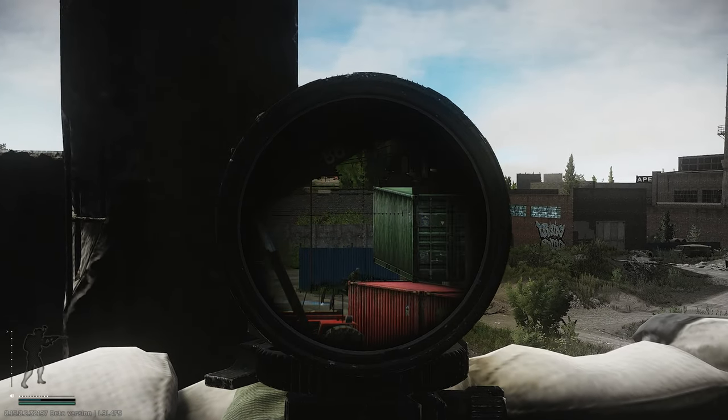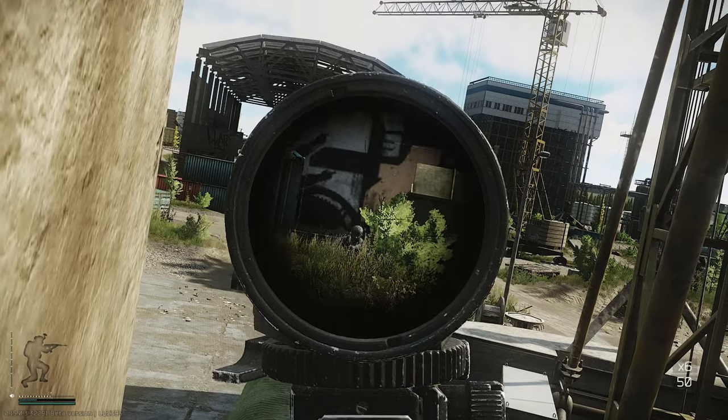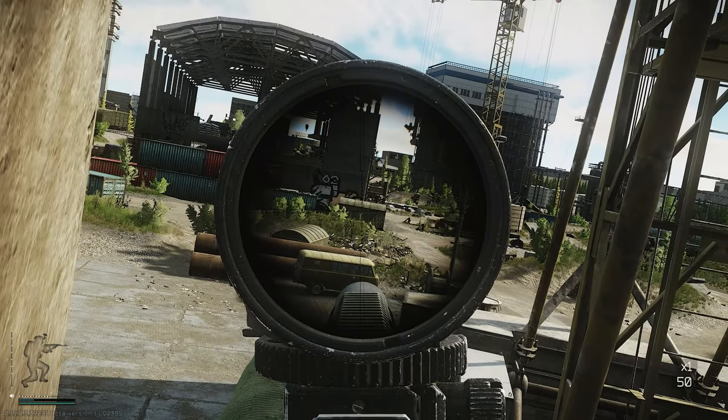What up everybody, welcome to the show. This right here is going to be some SR25 builds for Escape from Tarkov. I've been playing the hell out of this wipe so far and I've been running the SR25 for most of the game.